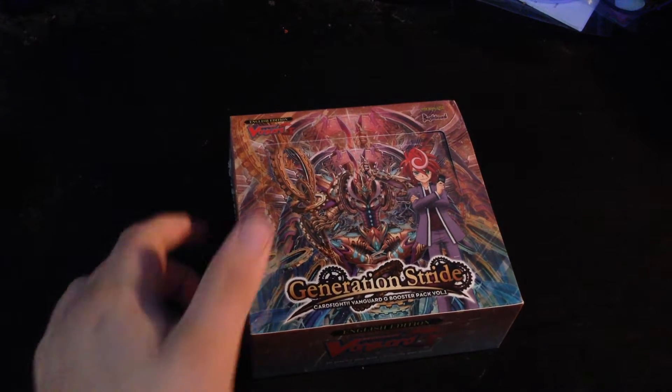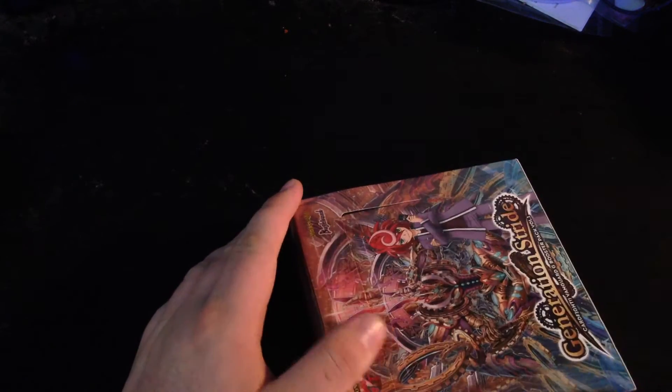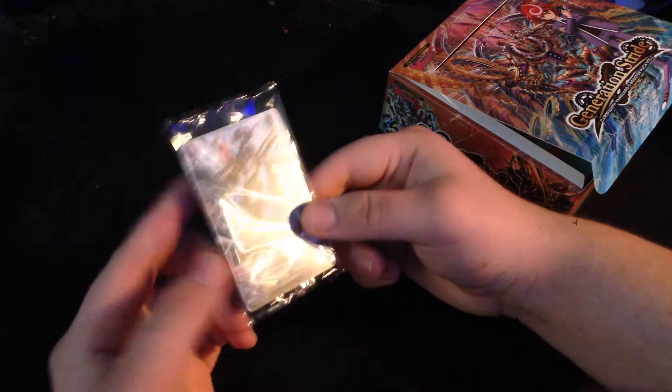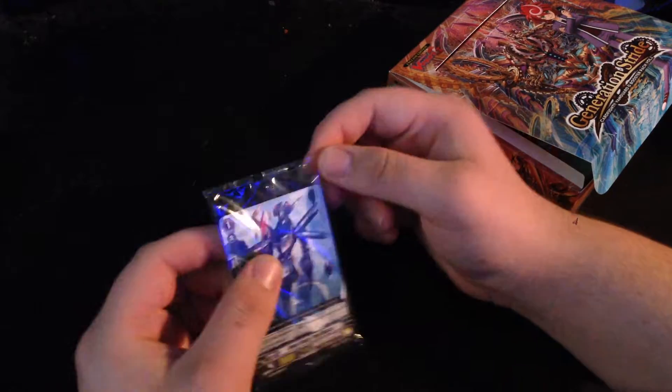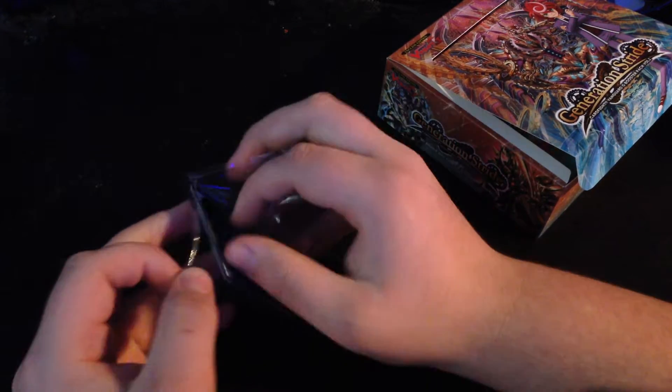Let's open this up. Trusty razor blade — gotta be careful with that, it can be very sharp. My dad's an engineer so he gets razor blades by the dozen for free, pretty much. This promo is the limit break enabler for Nova Grappler, which I don't know why they did that, because it is a common in this set. And I pulled four from Sneak Peek alone, so you know.